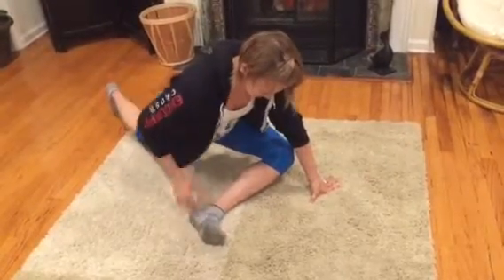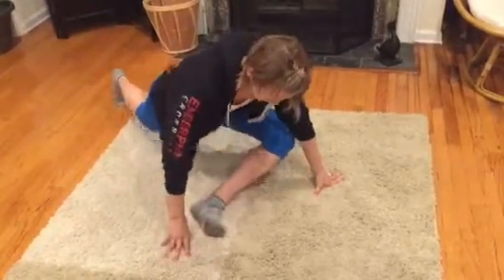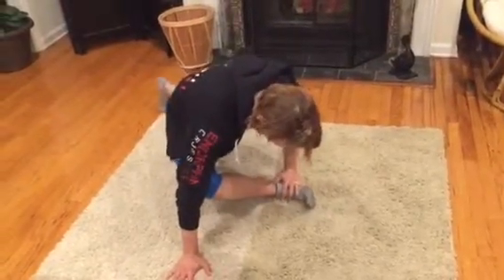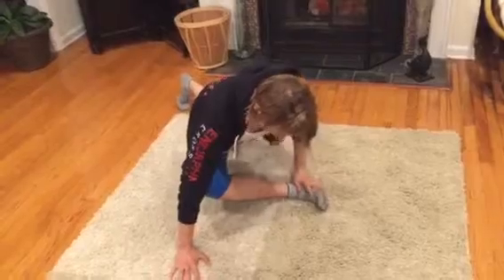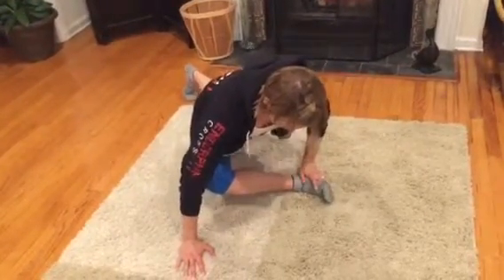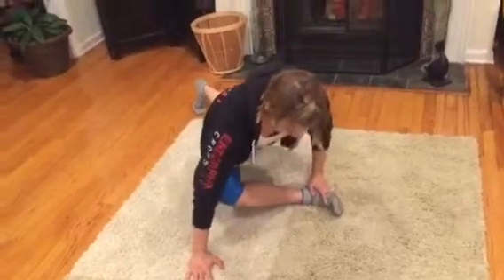The whole time I'm trying to keep my hips nice and square. Do 10 on one side, come over and do 10 on the other — lock that heel down, nice parallel position. Down, up, down and up.